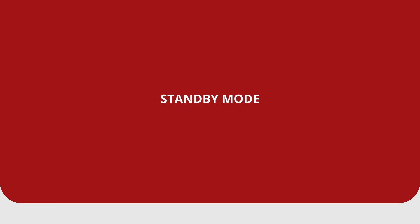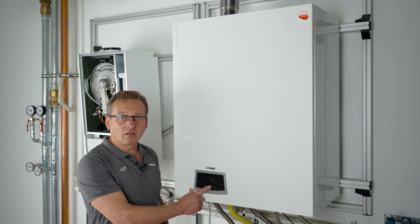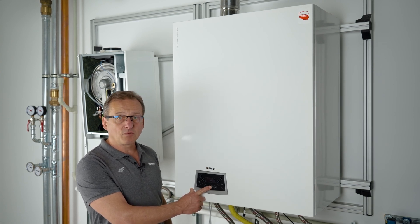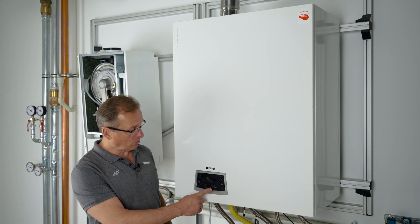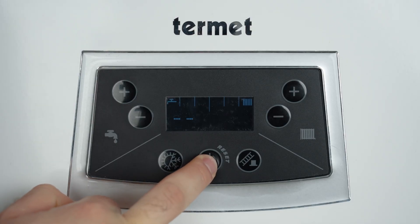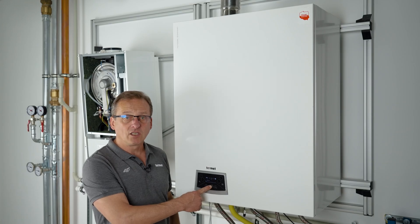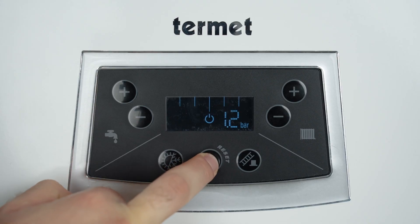If, for some reason, we will not be using the device for a while, it is best to switch the boiler to standby mode. To do this, hold the reset button for about two seconds. On the panel, the on/off symbol is visible, as well as the pressure value in the central heating system. If we want to turn on the boiler, simply press and hold the reset button again for about two seconds.